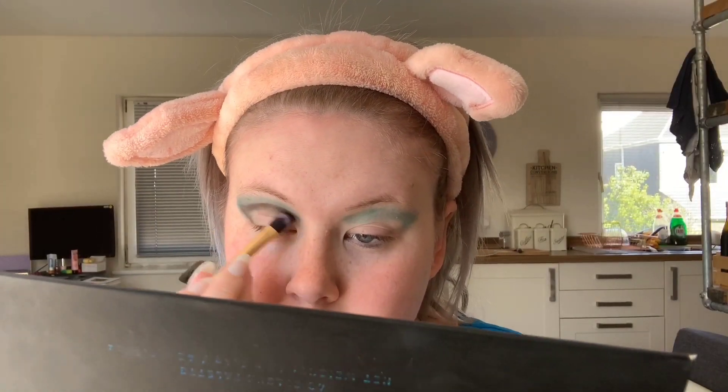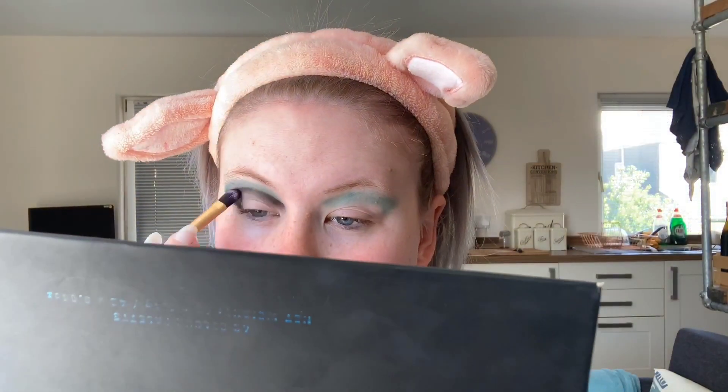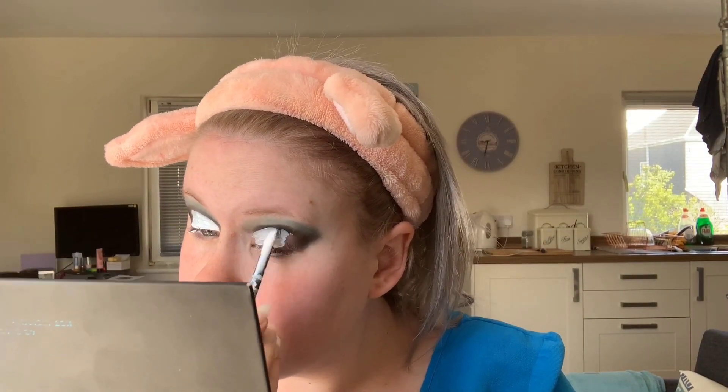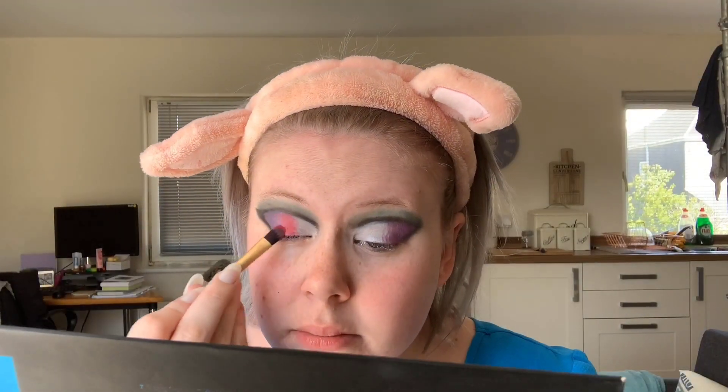I'm going to take the shade Elicit and put that underneath the green, more on the crease of my eye and into the corner. Then taking the Revolution Pro Cut Crease canvas, I'm going to prime my eye ready for the rest of the look. Then I'm going to take the shade Sugar Plum and put that on one third of my eye, and with Hot Stuff I'm going to put that in the center of my lid.